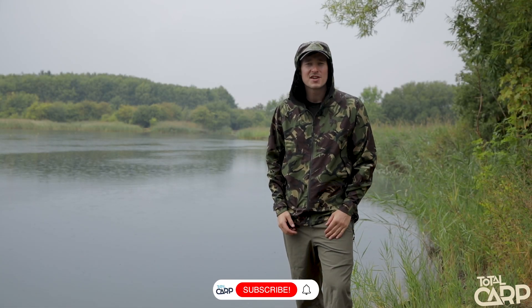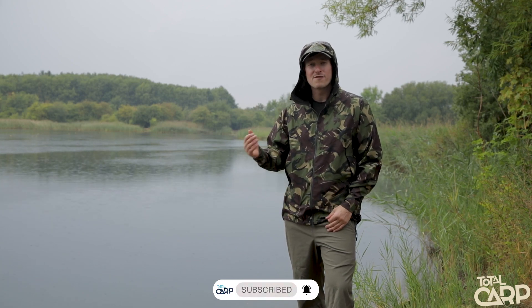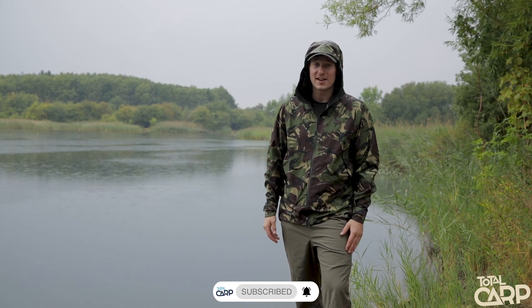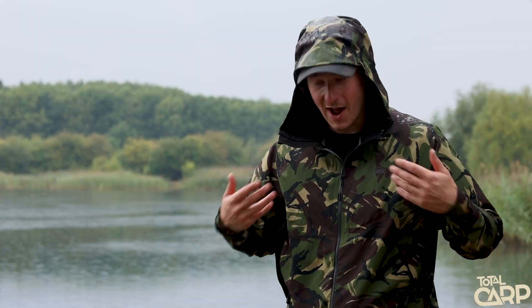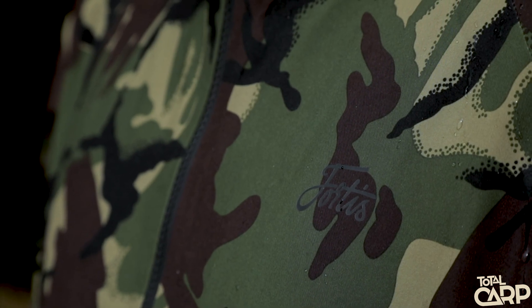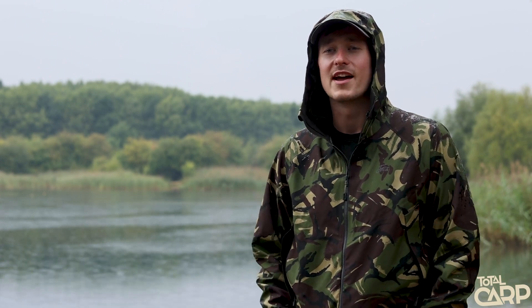Hi guys, you're watching Tail Carp Fishing TV and today you join me on the banks of my club lake on a very wet day. It hadn't been wet — it had been really hot and sunny — but all of a sudden we had a torrential downpour, and luckily I had these, which I'm wearing right now: the Fortis Marine waterproofs. We're going to take a look through all the details and what makes them the perfect outer layer for fishing.